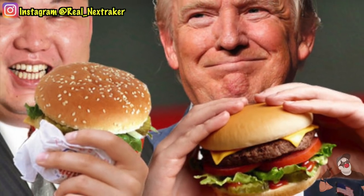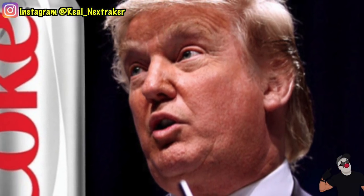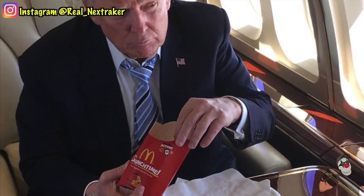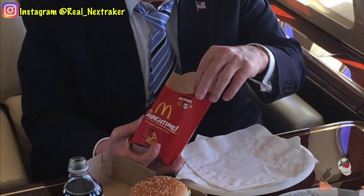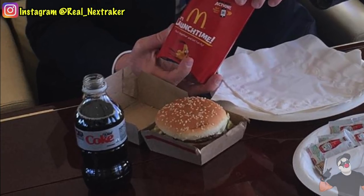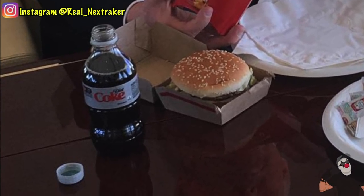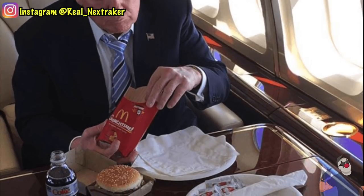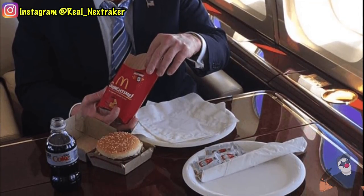With all those Big Macs Donald Trump puts away on a daily basis, surely he always has a drink handy to wash it down with, right? In fact, he loves his fair share of Diet Coke — it's been reported that he drinks 12 cans of Diet Coke a day. This Instagram post from his official page best illustrates his love for unhealthy food: here he is on his private plane enjoying some greasy fries and a Big Mac, and there's a bottle of Diet Coke right there as well. It's safe to say that Donald Trump could easily fall for a classic Diet Coke and Mentos prank, and here is the best and easiest way to set that up for him.